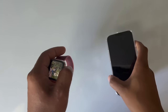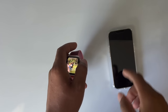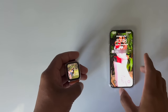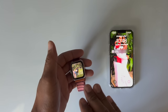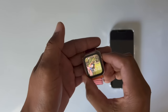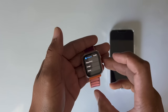Before we can do anything, the first thing we've got to do is wipe the watch to factory settings, because the phone is not going to recognize this watch until we wipe it. So we've got to go to Settings — just hit the crown, go through the apps, scroll down and find Settings.